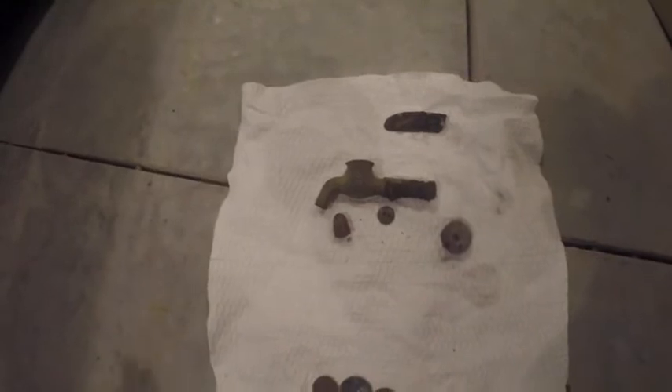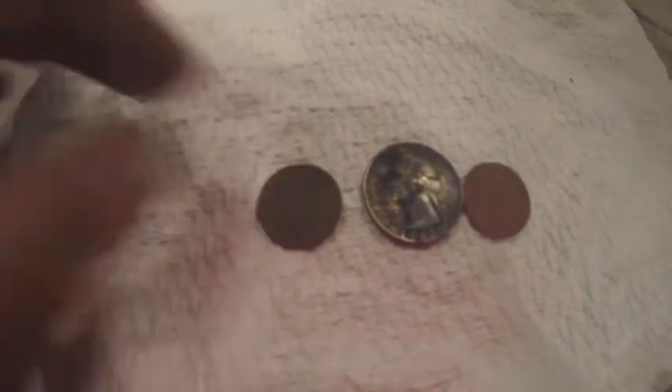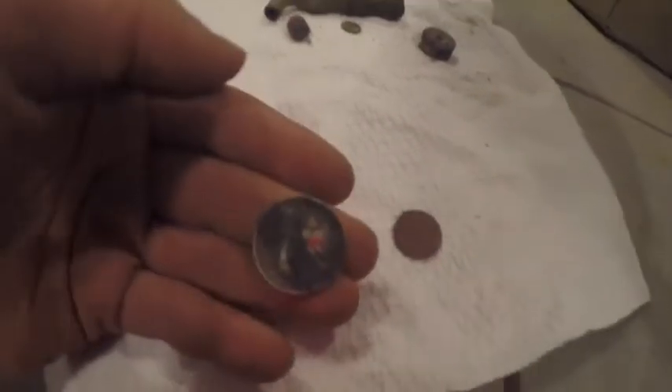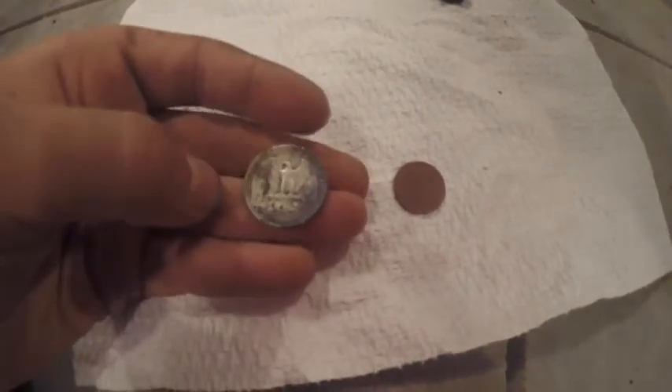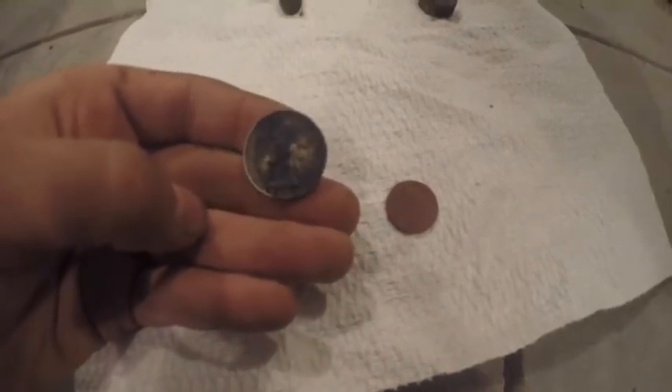If you think otherwise, please comment. And here are all the coins: a 1976 memorial penny, a 1942 wheat penny, and a 1962D quarter. The mint mark on the back is D, and it's got some weird toning on it.